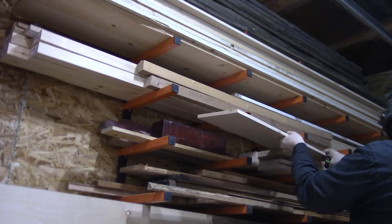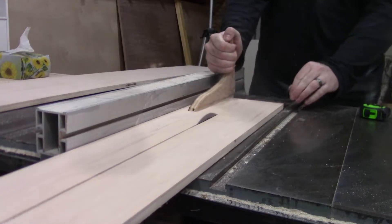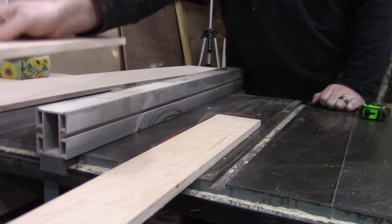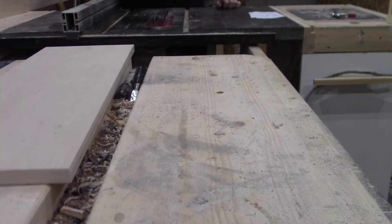With my plans and dimensions all figured out, I head out into the shop and dig out some scrap half-inch maple plywood strips and rip them down to size on the table saw for all of the sides of the drawers. But before moving on with them, I swapped over to the sliding shelf, since it's kind of its own thing.